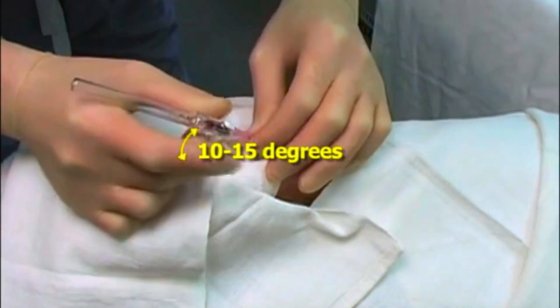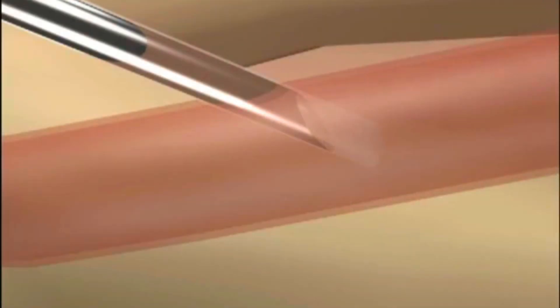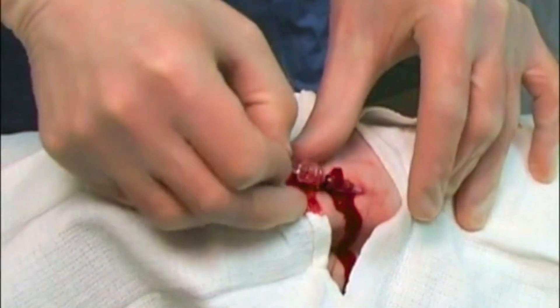Then we lower the angle to 10 to 15 degrees and advance the catheter into the artery. We apply pressure on the artery proximal to the catheter to minimize blood loss, remove the needle, and connect the catheter to the monitoring system.